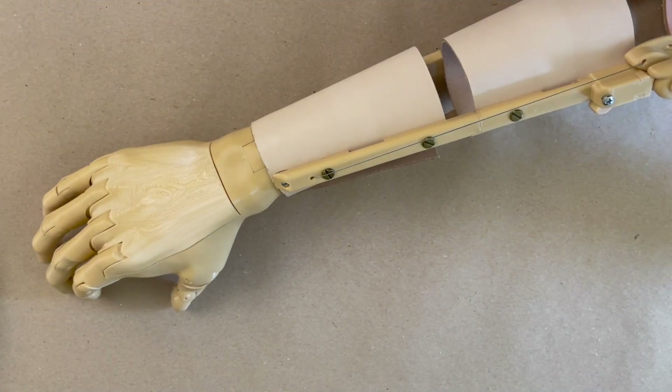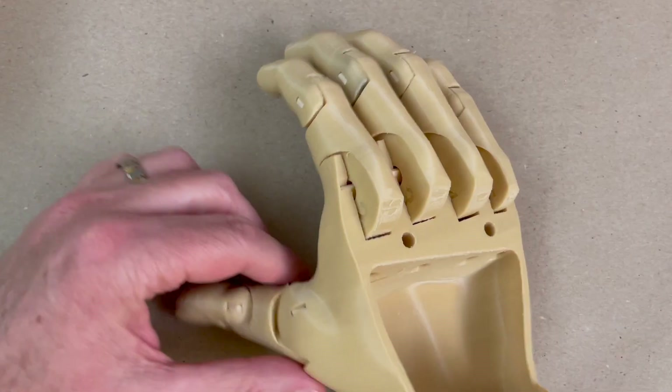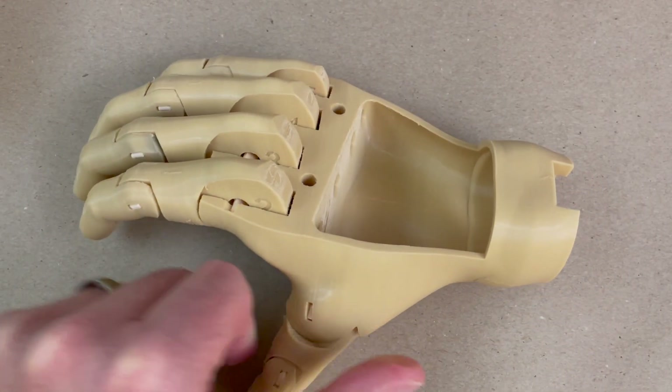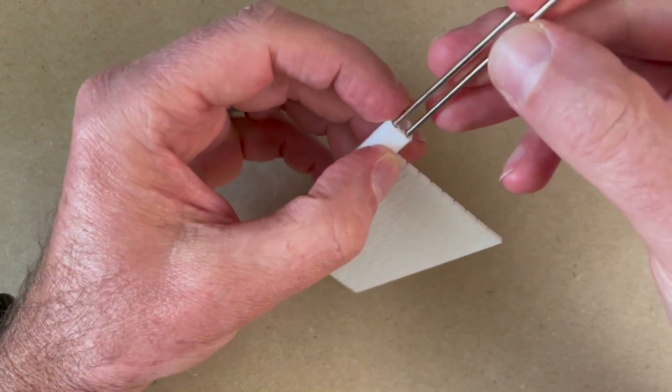I'm doing a child-size plastic arm and an adult-size leather arm just for some variation in the video. In a previous video, you should have already strung the hand together for the arm you're building. In this video, we're going to be attaching the hand to the arm. So let's get started and put together the plastic parts first.